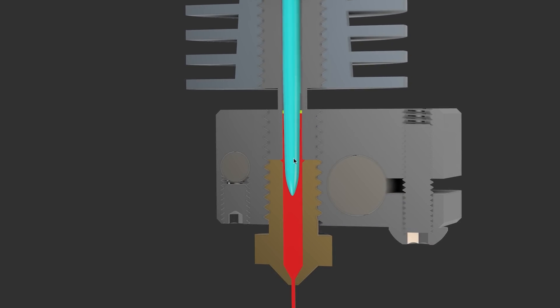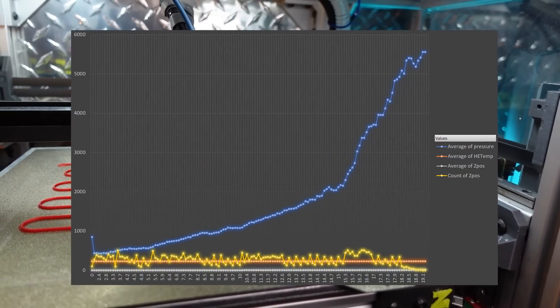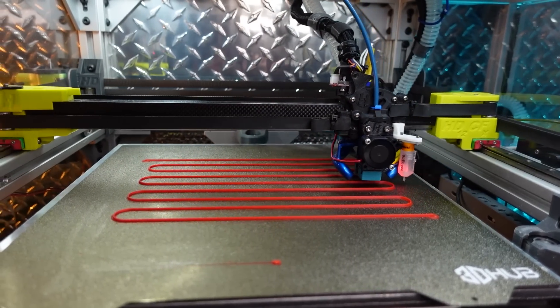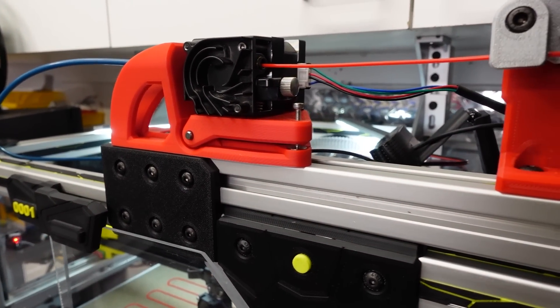If we really want to understand what is going on during printing, we need to read the data from actual printing. I was finally able to measure the real pressure inside a hotend while printing. In this episode, we will see how I managed to do that.